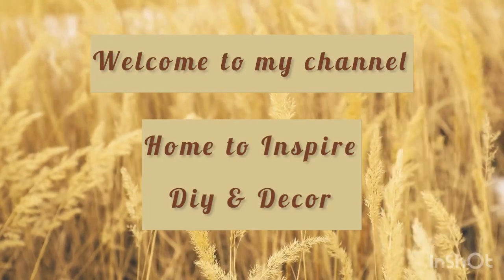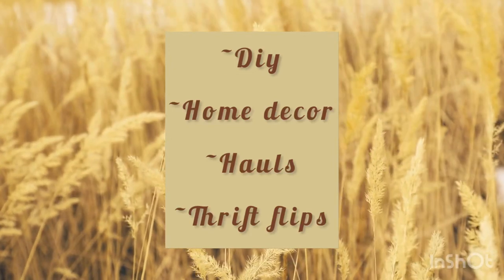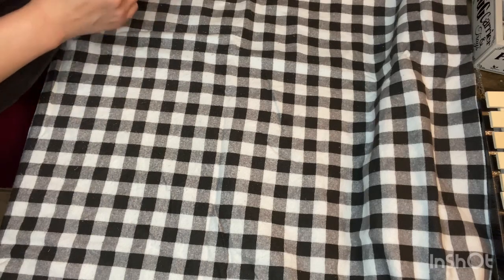Hey guys, welcome back to my channel, home to inspire DIY and decor. Thank you for joining me today on this Dollar Tree and Dollar General haul. Hope you enjoy the show!